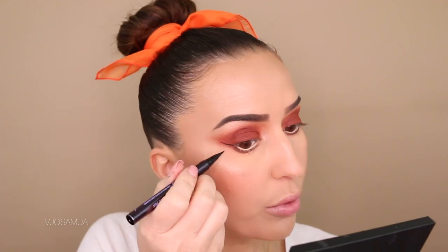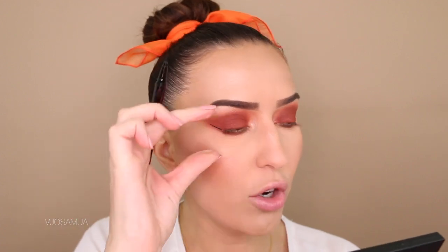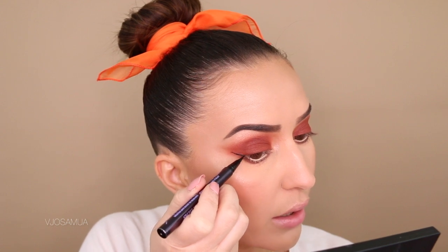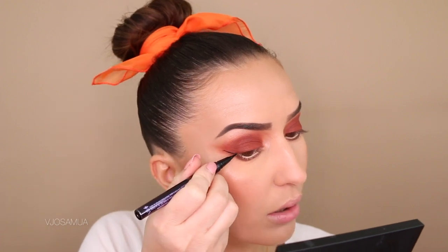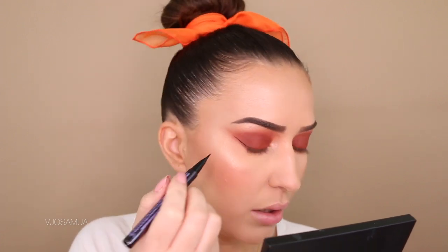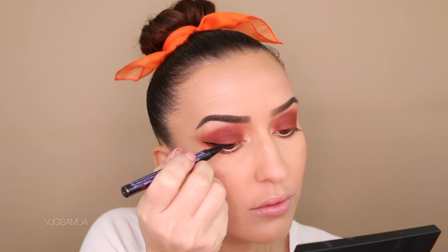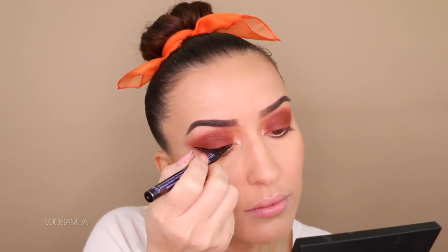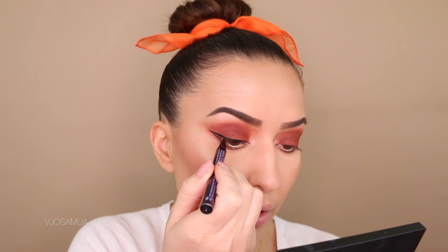For my liner I'm using the Urban Decay Perversion waterproof liner. I start where the eye meets on the corner and go toward the end of my brow, like that, and then I connect and start to fill in the gap.